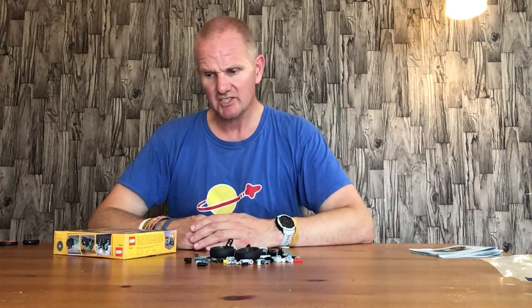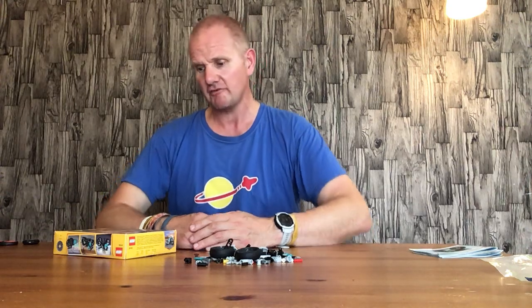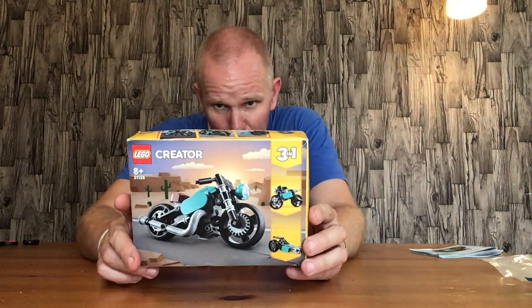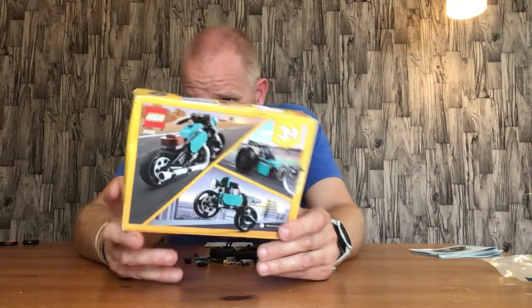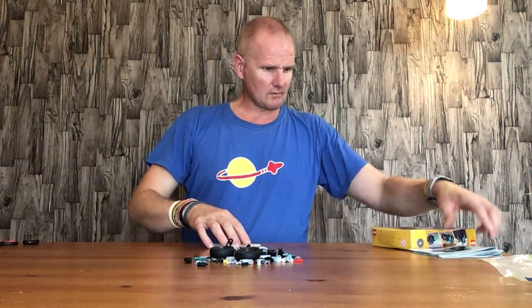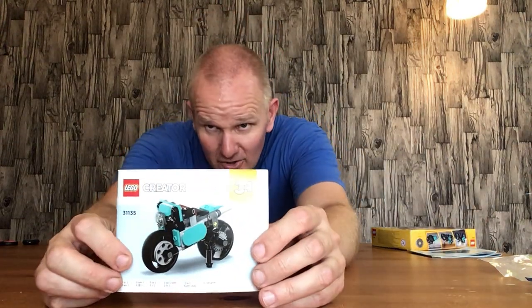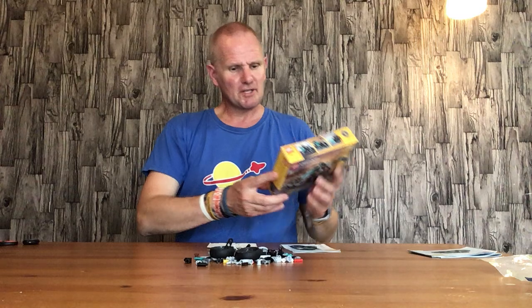Hello everyone, welcome back. In this video I'll be assembling the second build from the Lego Creator set 31135, which is the vintage motorcycle set. The second build is the street bike — that one there — and this is what the street bike is going to look like. The picture on the instruction doesn't really do it justice.